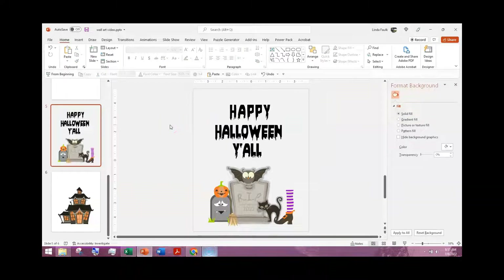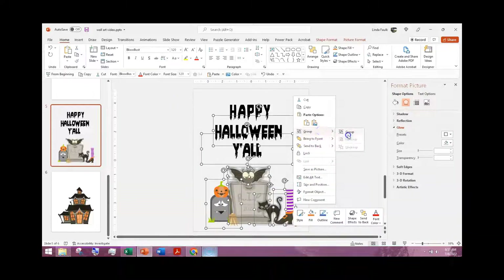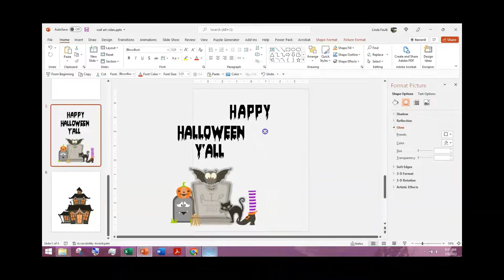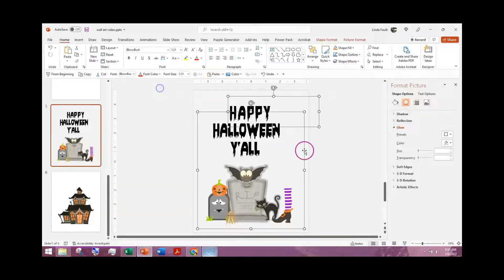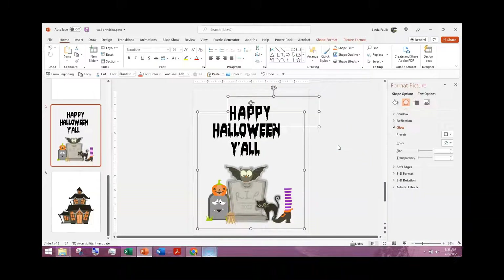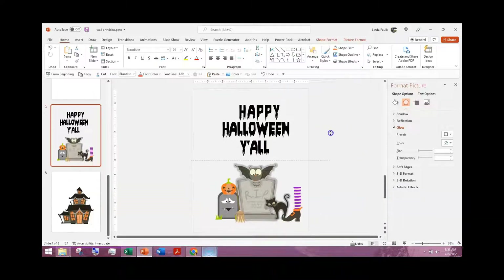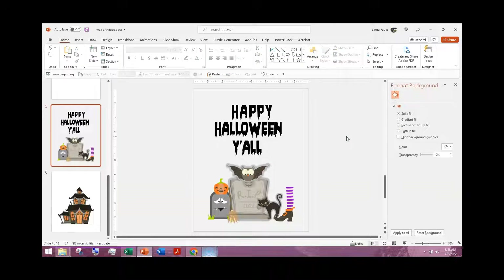Then I would save the slide as a PNG, save it as a PDF, and then I like to group my elements together and save them as well. Let me just check — I didn't get 'Happy' in there, so let me come back and make sure 'Happy' is included. You always want to check before you save, or you'll get an unpleasant surprise. Then I'm going to save this as a transparent PNG.